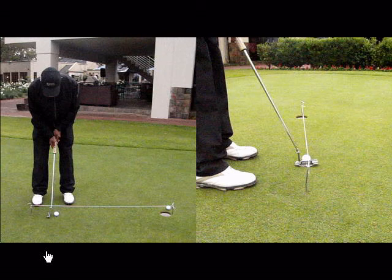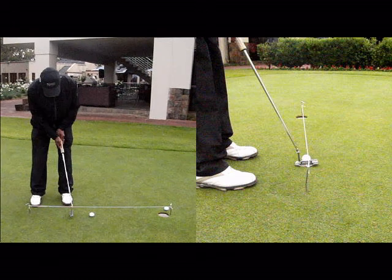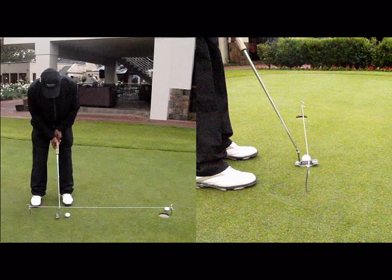It helps with alignment and helps keep your stroke on plane or on the correct path. It will also eliminate a lot of wrist movement if you push the string down quite close to the ground. If you're putting with your shoulders and swinging your shoulders as a pendulum, then the putter should stay nicely underneath the string.